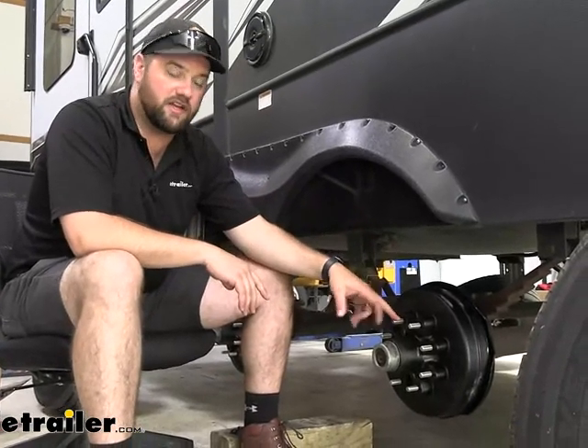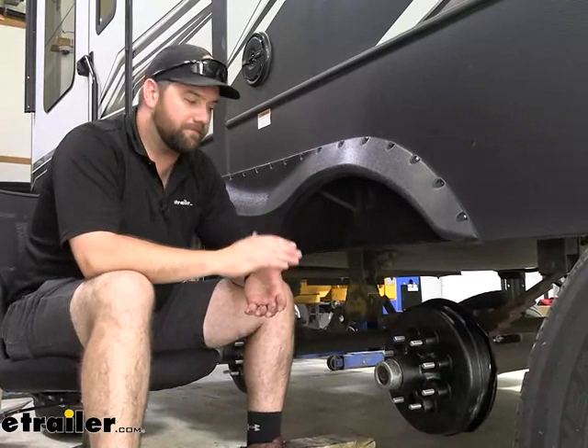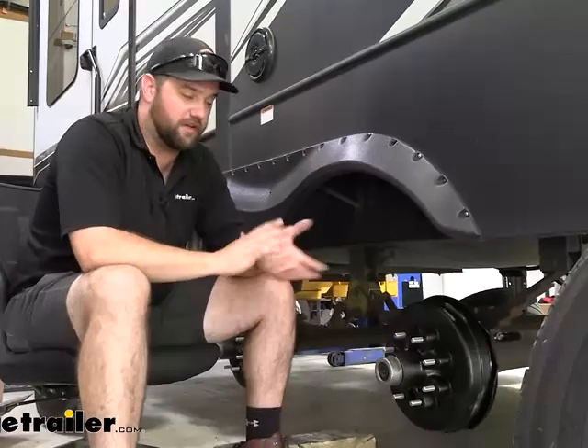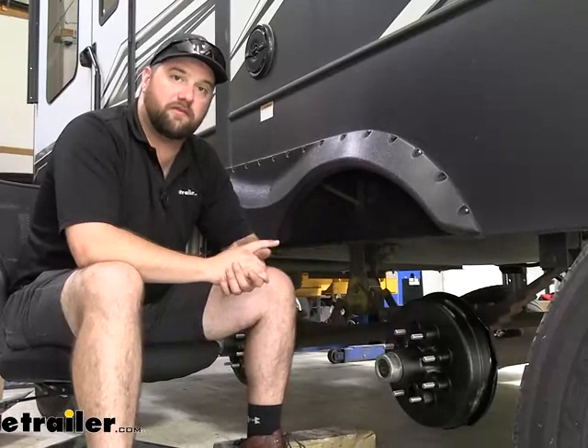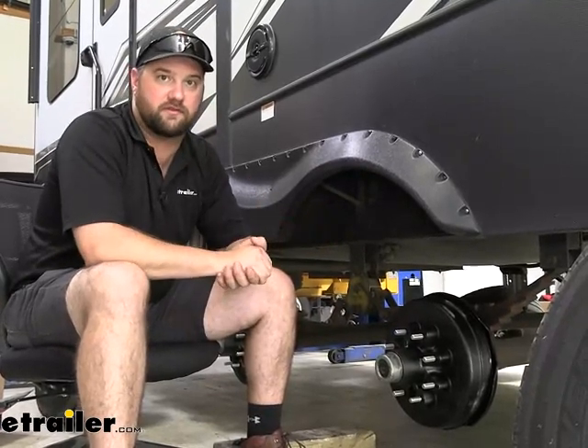They're going to have a half inch stud — there'll be eight of them on six and a half centers. They're going to be rated for 12 inch brakes, your electric brakes, and they're going to be rated for up to 7,000 pound axles.